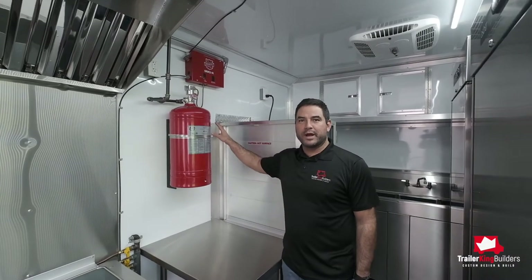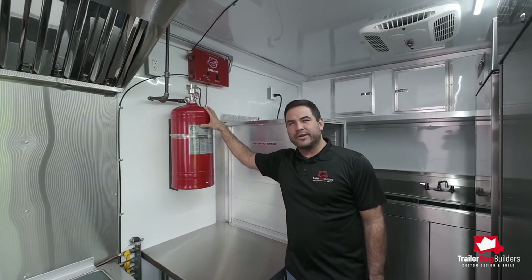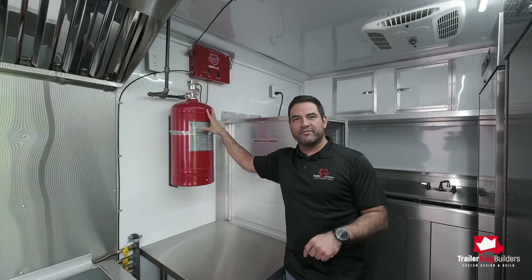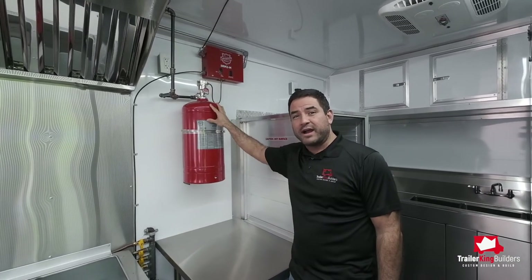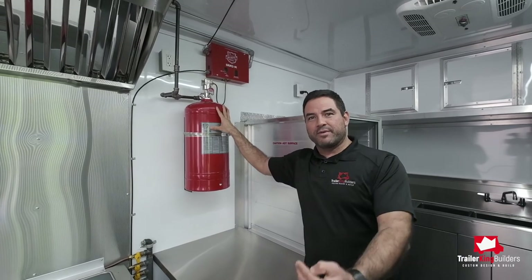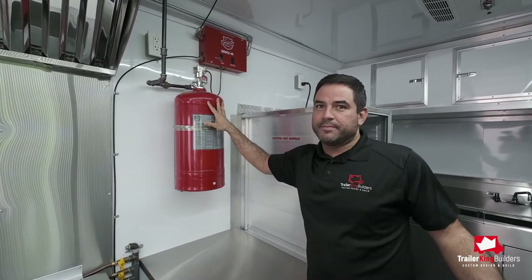A fire suppression system will be required by your fire marshal in your county. Even if it's not required, we recommend that you install it, because it will keep you eligible for every event that you want to go to. Some events will require that you pass an inspection prior to being in the event, and if you don't have a fire suppression system it may keep you out. You want to be in every event you can to make sure that your business succeeds.